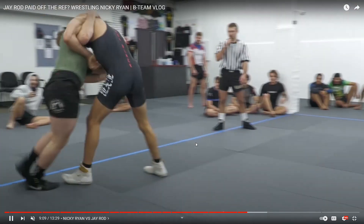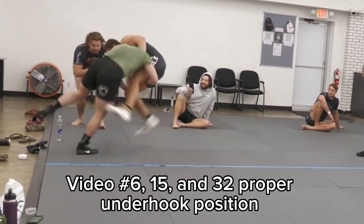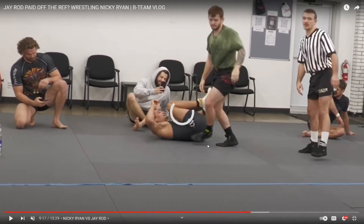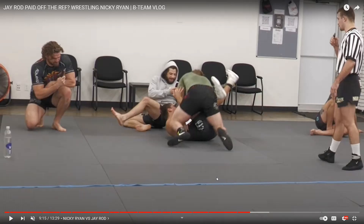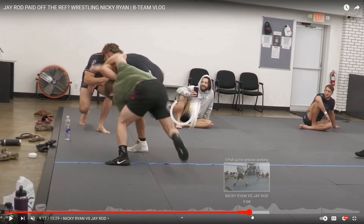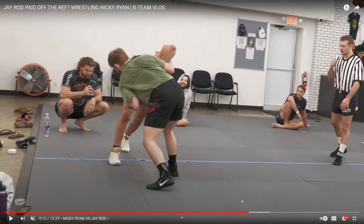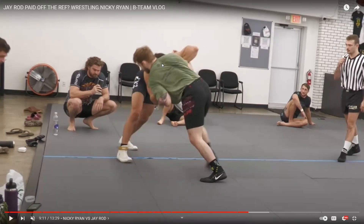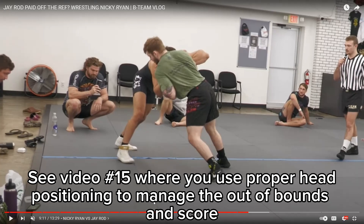That was a nice sequence, but the problem is he showed his hand. You need to know where you are on the out of bounds — you never want to do that in competition. Having your head on the wrong side of the underhook doesn't really help you; you need to do something with it right away. Had his head been on the right side of the underhook, he would have been able to easily circle his butt back to facing inbounds and do that exact same move.